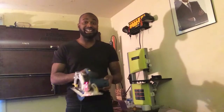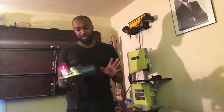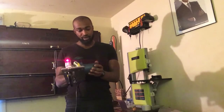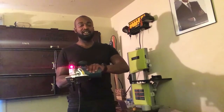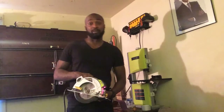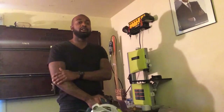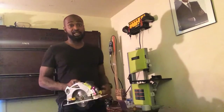The only downside I see is that maybe because of the 13 amp motor — the motor is here — the tool is ridiculously heavy in my opinion. When you work with it for long periods of time, you will get fatigued.